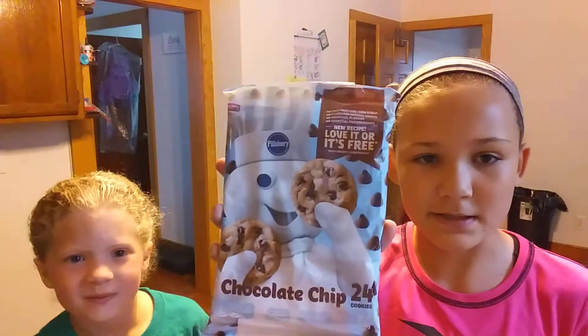First things first, you'll obviously need the cookie dough. This package comes with 24 cookies, but today in this video we're just going to be making eight at a time — we're only showing you guys one batch because I don't want this video to be too long.